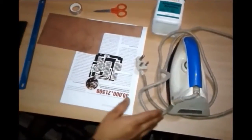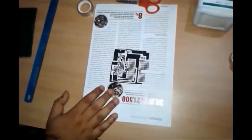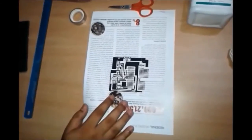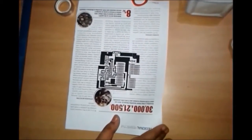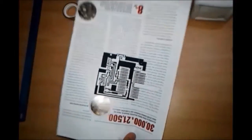Take all the things at one place and let's start. Firstly, prepare the design or layout of your circuit using any PCB designing software. Then take out the print on magazine paper using a laser printer. You must ensure that you don't use an inkjet printer — use only a laser printer.